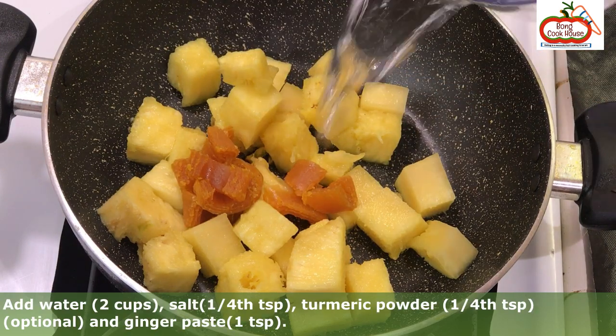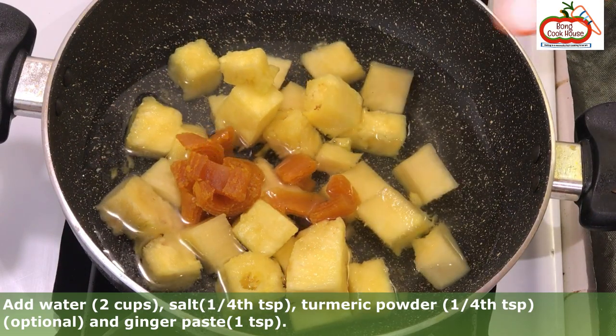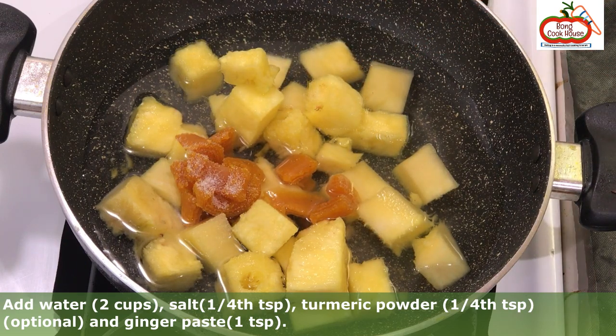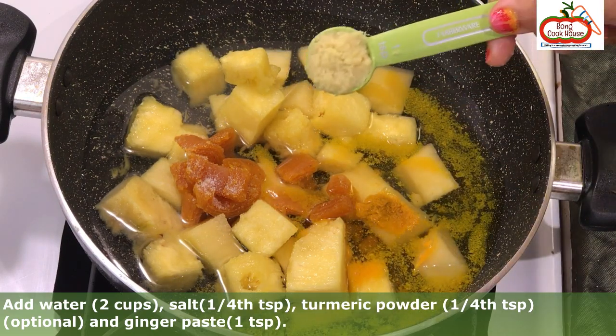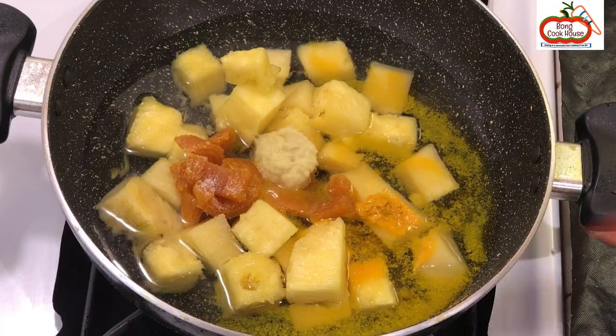Add water about 2 cups, salt about 1/4 teaspoon, and turmeric powder about 1/4 teaspoon. Mix well.